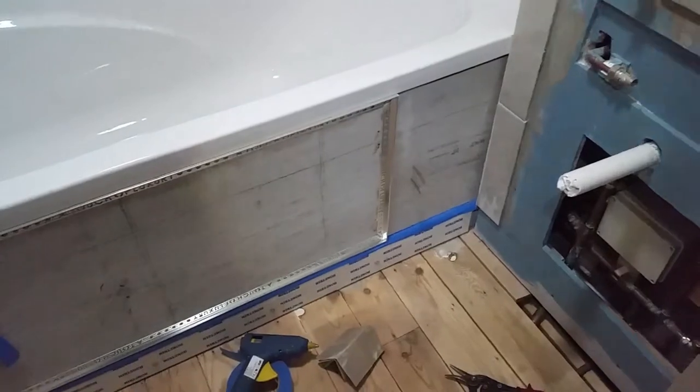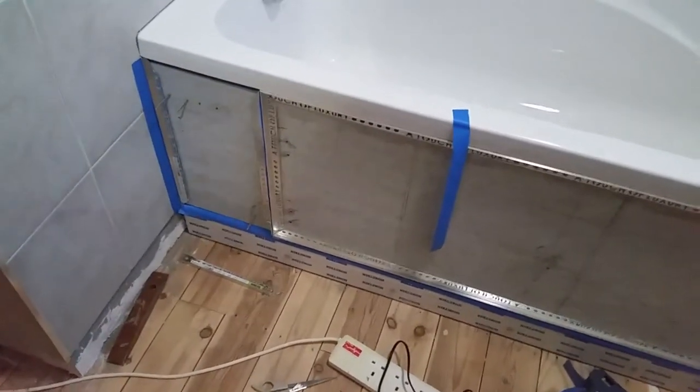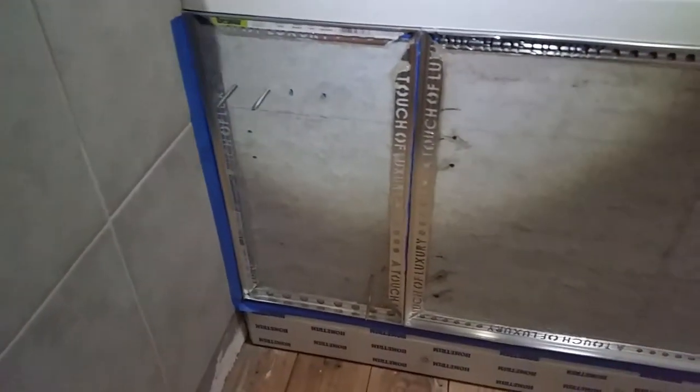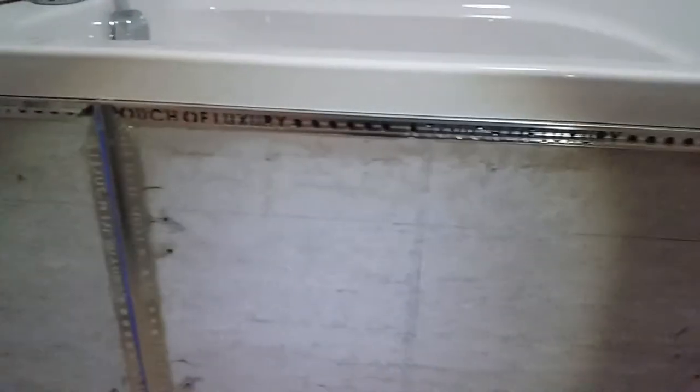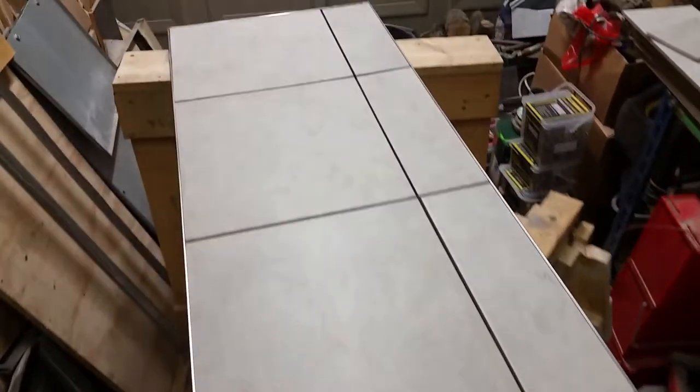Hopefully I can get the tiling done tomorrow if I can get the trim finished off tonight. This is the trim finished — I had to use the headlight unfortunately. I ran out of trim when I got to this end, but this doesn't really matter because the actual sink unit comes out to about here, so you'll be very limited in what you can see up there — you'll just see tile and won't see the edge of the trim because there won't be any.